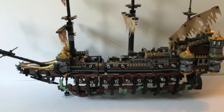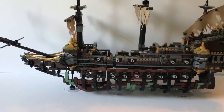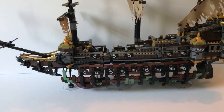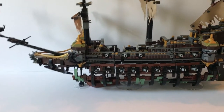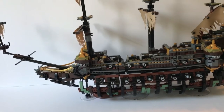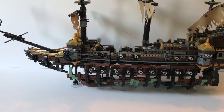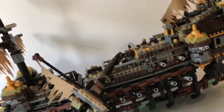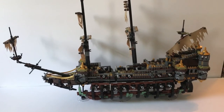Overall the Silent Mary is an awesome set and I definitely recommend it if you have the money. It is $200, so it's pretty expensive, but I think it's worth every penny — the minifigures are great and the entire ship is just so good. My only flaws are I wish it included a couple more minifigures — a Barbossa minifigure would be great — and I'm not a huge fan of the tilted mast, but that's my personal opinion. I hope you enjoyed this review and I'll see you in another one soon. Bye bye!